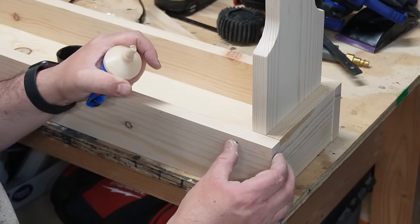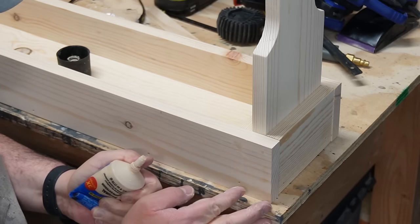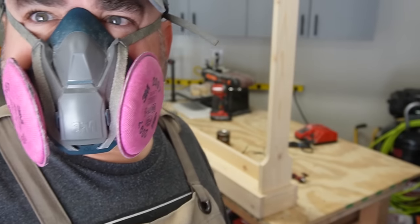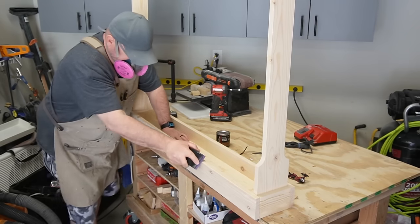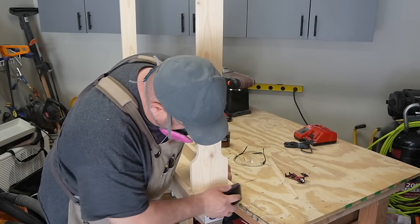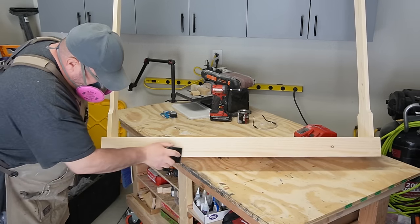Once you get it all nailed up, it's time to get it ready for stain. First thing I need to do is fill in all these nail holes with some wood putty. Now that all my wood putty's dry, I'm going to sand it all down, round over some edges, and double-check everything to make sure it's all ready for stain.